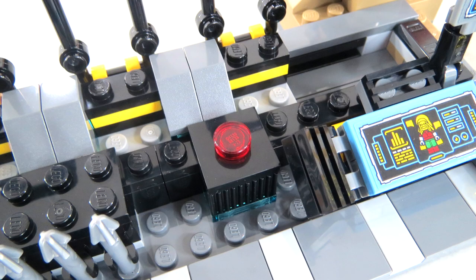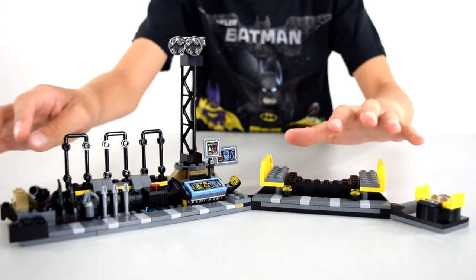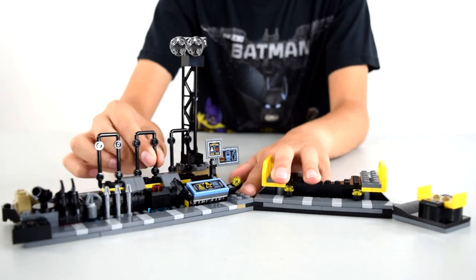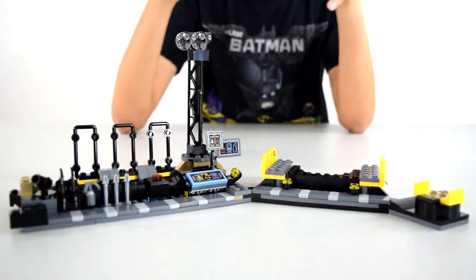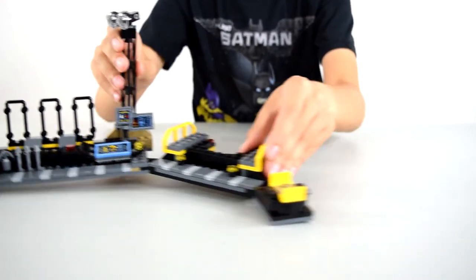This red button doesn't do anything in the movie — he probably pressed it and it's like self-destructive mode activated. And then over here we have the weapons rack. We got three arrows, one little grappling hook for the grapple gun, and then a couple of batarangs. It's really cool. If you look at the side over here, you can see it's got some rocky details which really give it the impression that it is a cave. And then back here we have the bat suit rack. This moves left and right, and this folds back. So that's the command center.